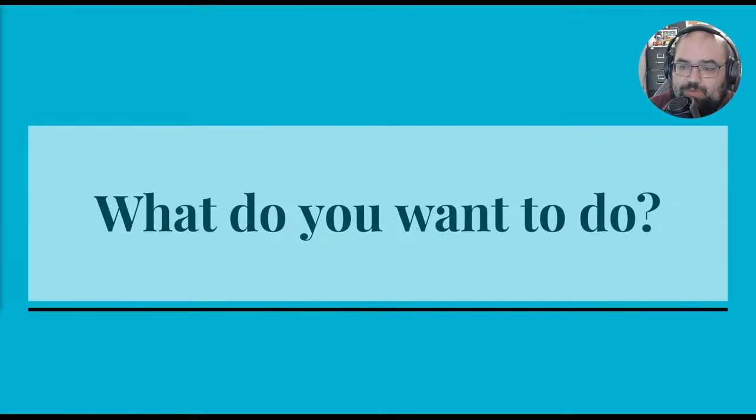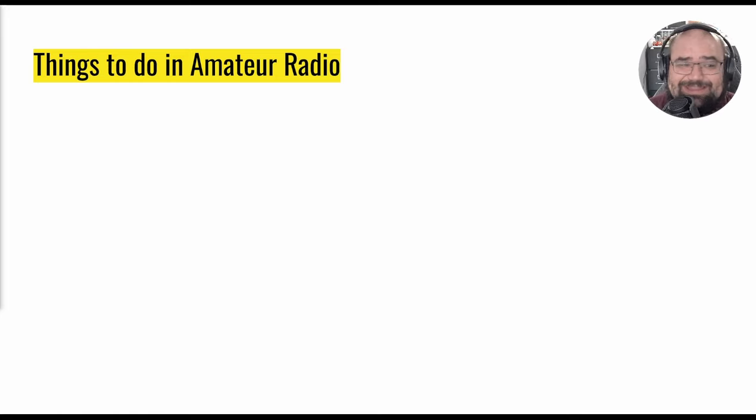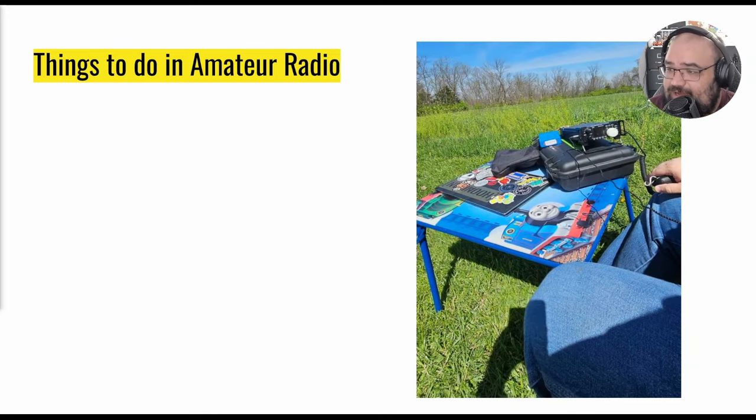So what do you want to do with amateur radio? Well, there's plenty of things to do. Here's a setup I had outside. The primary thing you do in amateur radio is communicate with people. You can communicate locally — that's anywhere from about 10 miles up to at most about 60 miles is what you're going to get out of the local communication sphere.